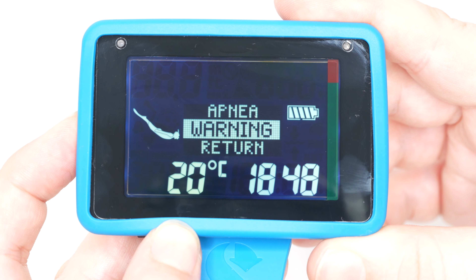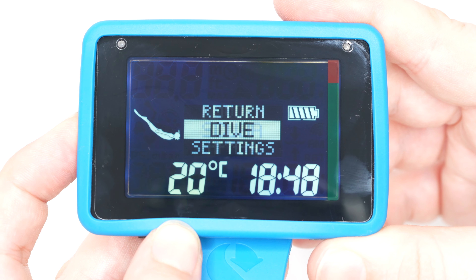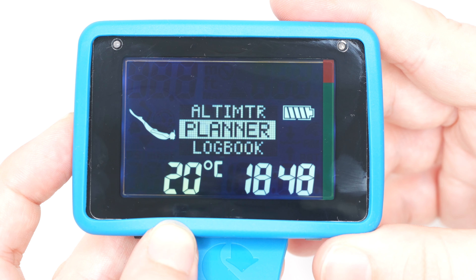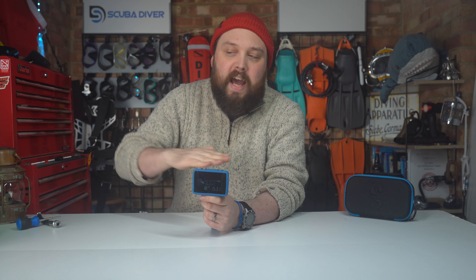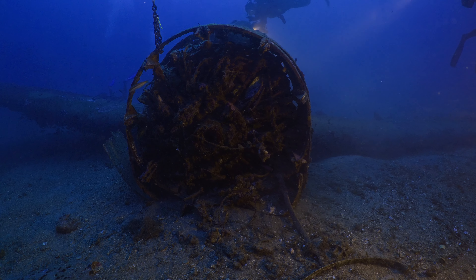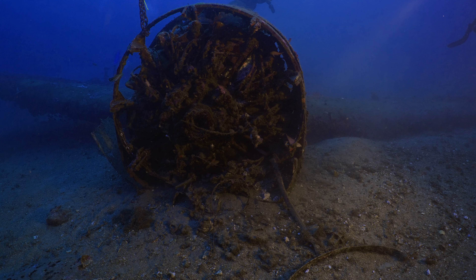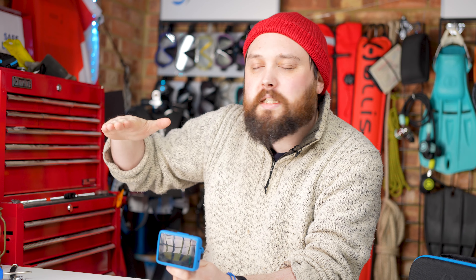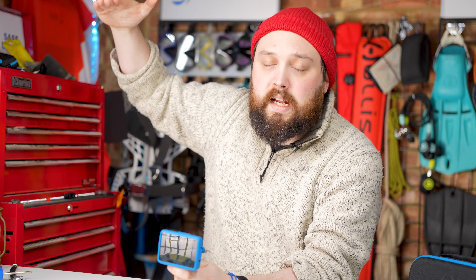The Luna 2 features Scuba Pro's profile-dependent intermediate stops, or PDIS, which is a setting that may add intermediate stops during ascent to help you off-gas more efficiently. They're a little different to deep stops — technically defined as intermediate stops, they're designed to limit micro-bubble formation in your body. On deeper dives it may recommend an intermediate stop before continuing upward, just to help prevent micro-bubble formation.